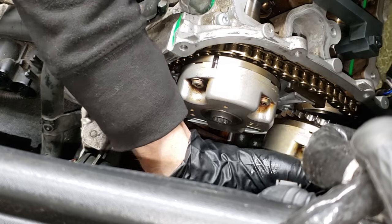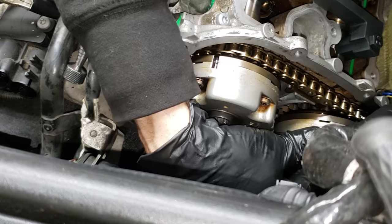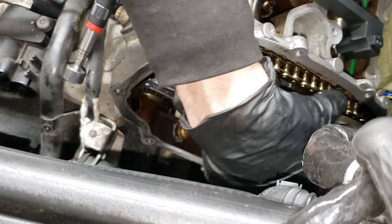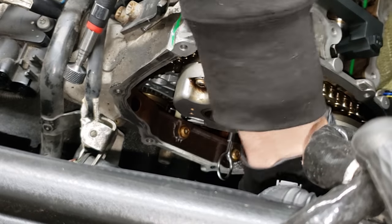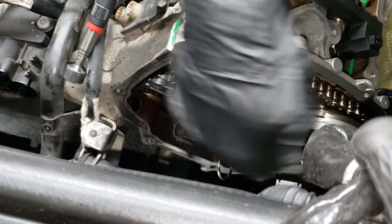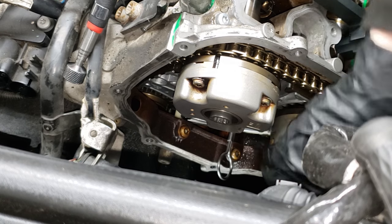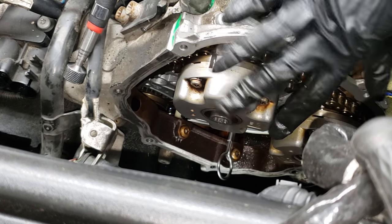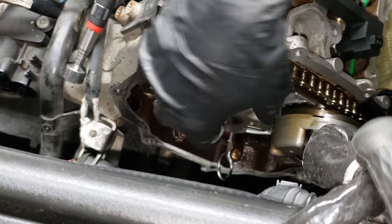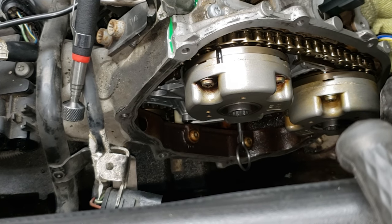Now moving on to putting the camshaft adjusters on — if you're curious which one goes where, look right underneath the Audi logo, it'll literally say intake. Or just know that the one on the intake side is the one without the spring, and the one on the exhaust side is the one with the spring. The chain should be tight even when you're putting this thing on — it should be rather difficult to get on. Make sure that you're not skipping any teeth. We're going to torque both of these bolts in to about 40 Newton meters.